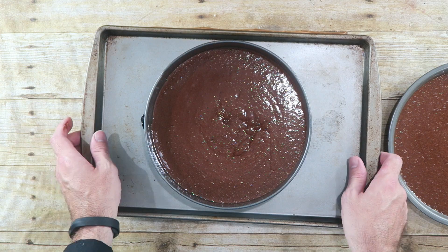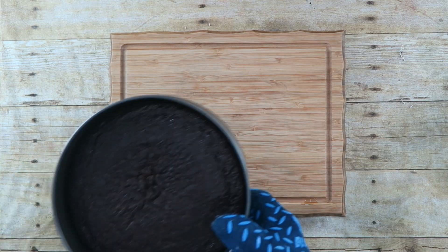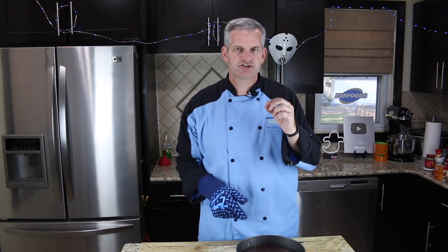Depending on the size of your pan, it will determine how long we keep it in the oven. We're going to bake it at 350 for somewhere between 35 to 40 minutes — I'll check it to see if it's done. I had it baking for 35 minutes. Just stick a toothpick in it, make sure it comes out clean, and then you know it's done. We're just going to let this cool down completely before we move on to the next step.